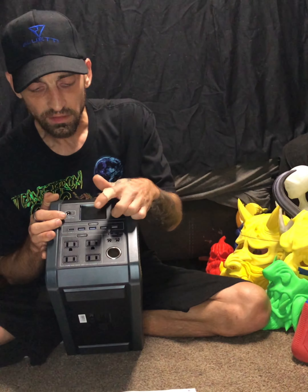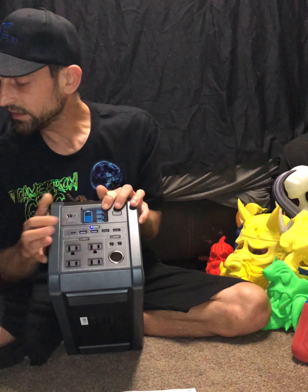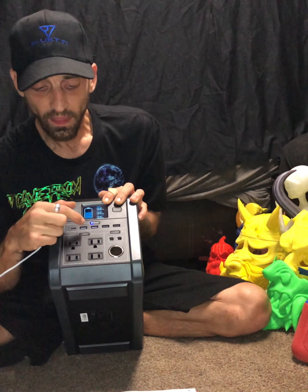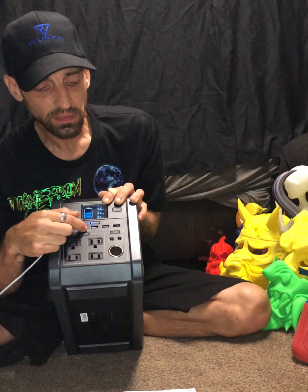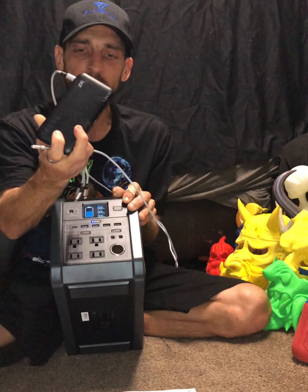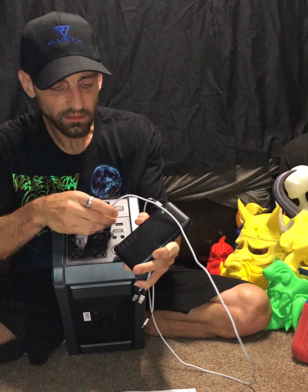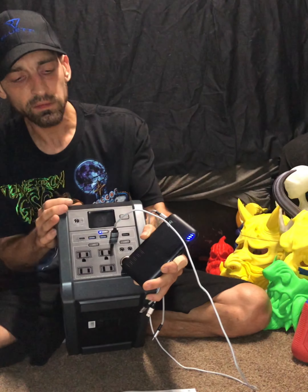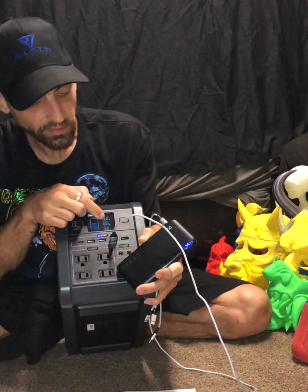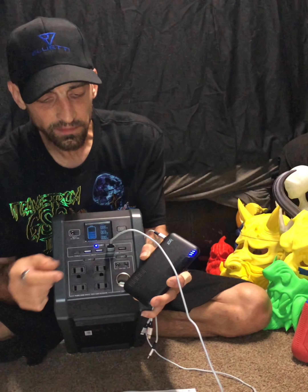We have USBs. If I wanted to use my USB, I hold the button - it now says DC on. We have one Type-C, two USB 3.0s, and two regular USB-As. I've got my power bank here - let's plug this right on in. And there we go, we are now charging. It is pulling out three watts while charging using the USB-A. Let's see if I bump it up to the USB 3.0 - still pulling three watts.